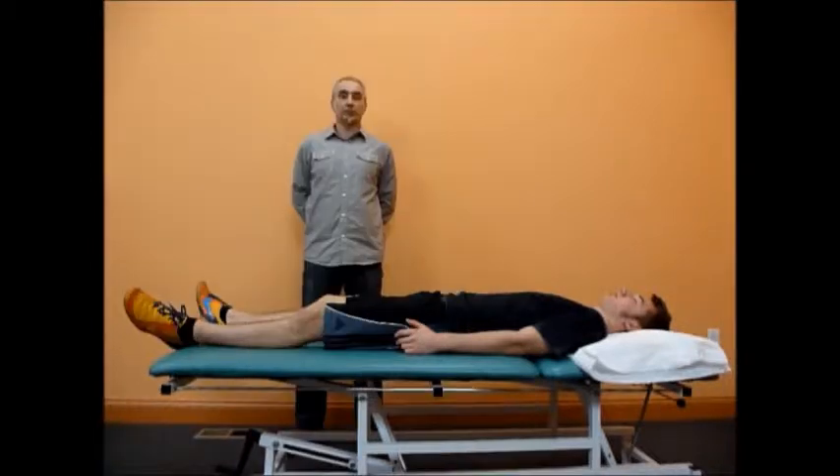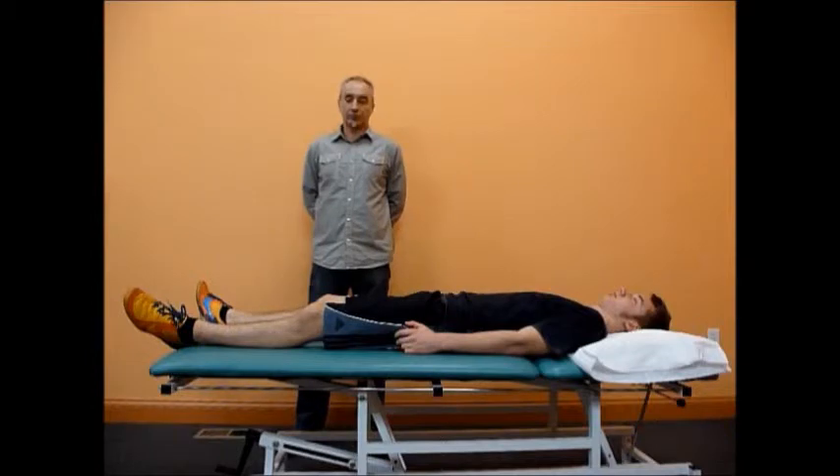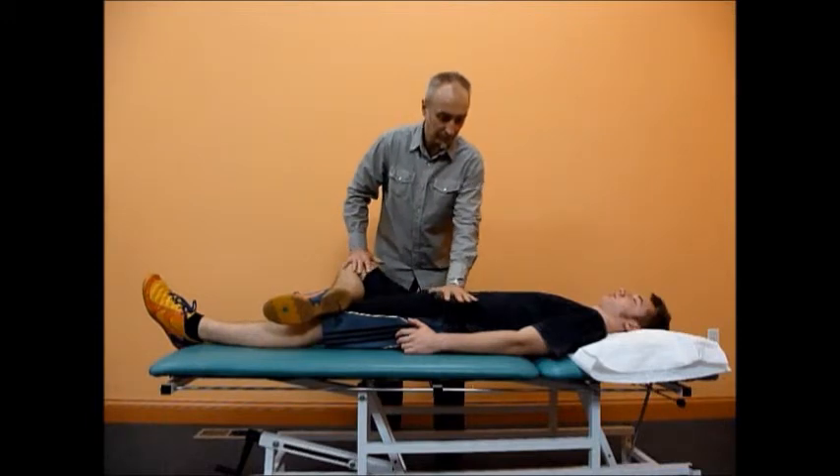The clinician with one hand presses downward over the tested knee, while the other hand stabilizes the opposite ASIS. A foam pad could be used over the ASIS just for the patient's comfort.